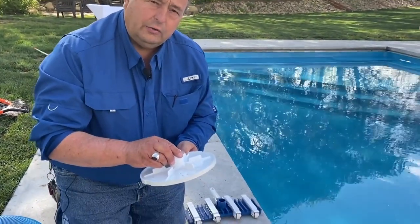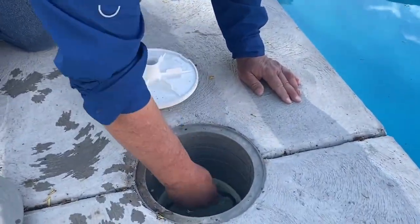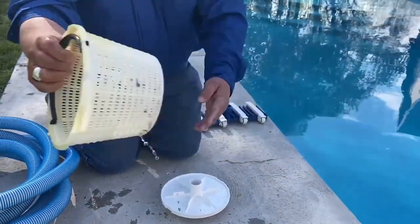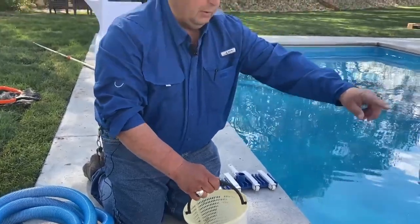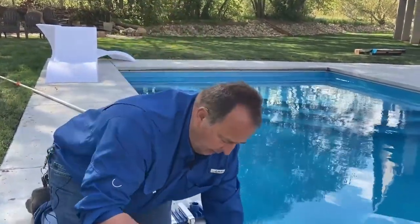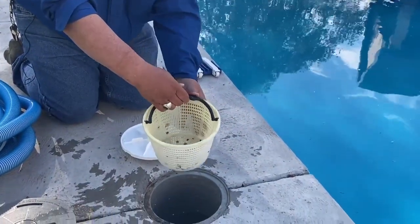This goes inside your skimmer. Also inside your skimmer is a basket that gets leaves and debris. When you're vacuuming the pool, if there's any big rocks or anything, it's going to get caught in this basket. The basket goes in, and you latch this over to get it to lock inside the skimmer.